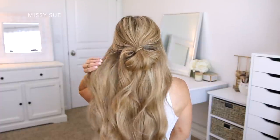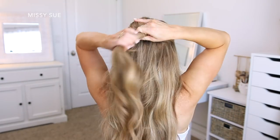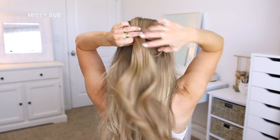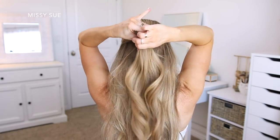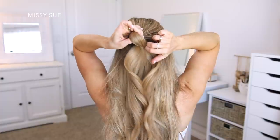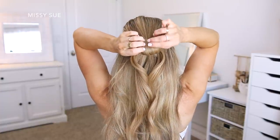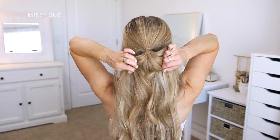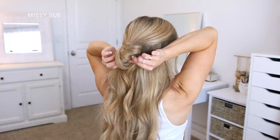For the first hairstyle, I'm going to be doing a half-up style, so I'm going to first divide off the section of hair that I'll be using. From about my ears towards the back of my head, I'm going to tie this off using a clear elastic band. I'm going to create a little bun, so when I'm ready to wrap the elastic the last time, I'm going to pull the hair partway through and create a loop.